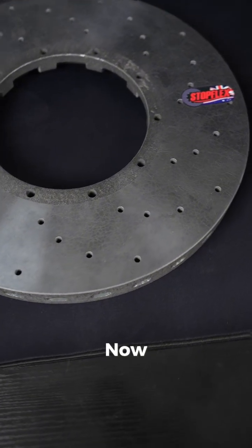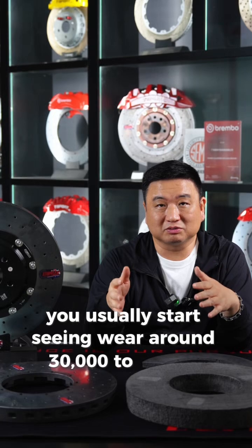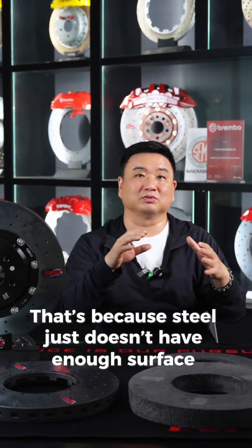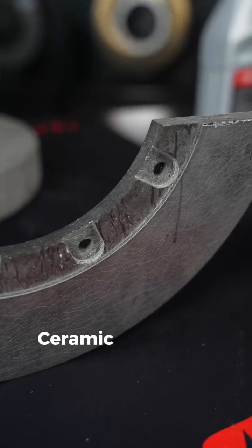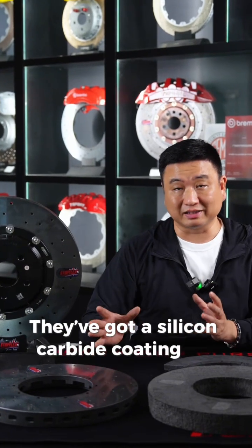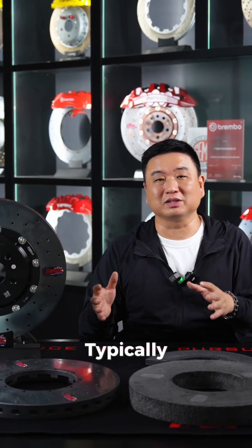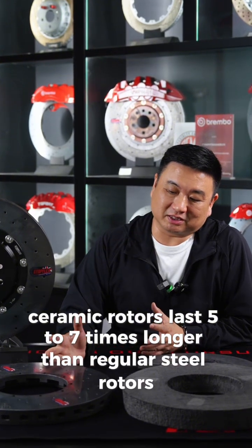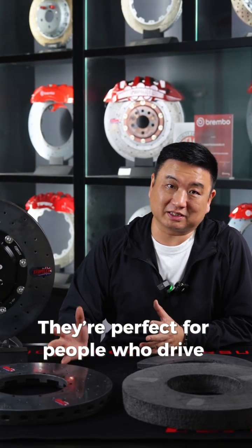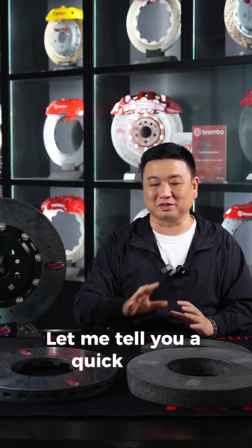Every bit counts. Now, with steel rotors, you usually start seeing wear around 30,000 to 40,000 kilometers. That's because steel just doesn't have enough surface hardness, so eventually you'll need to replace the discs. Ceramic rotors are different — they've got a silicon carbide coating on the surface, which is super hard and heat resistant. Typically, ceramic rotors last 5 to 7 times longer than regular steel rotors. They're perfect for people who drive long distances or push their cars hard.